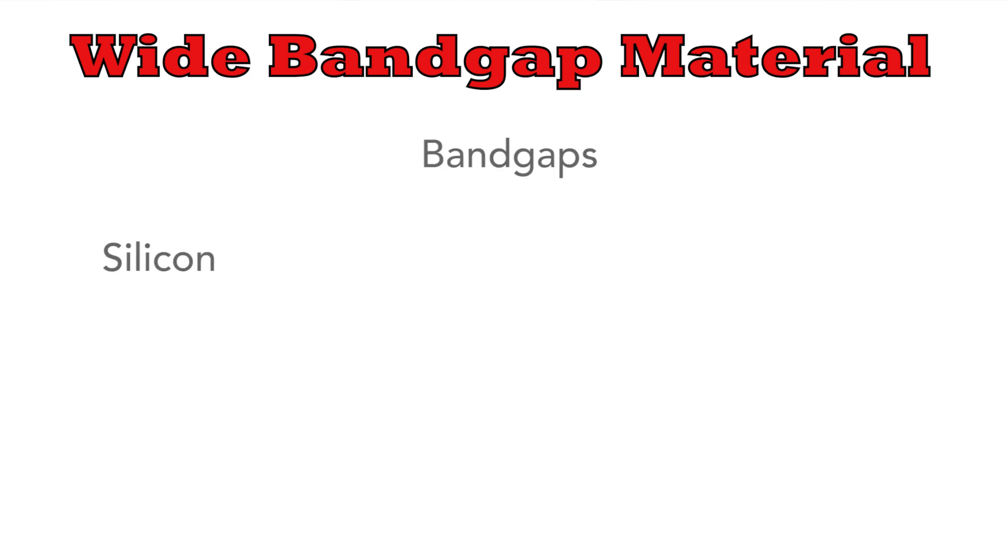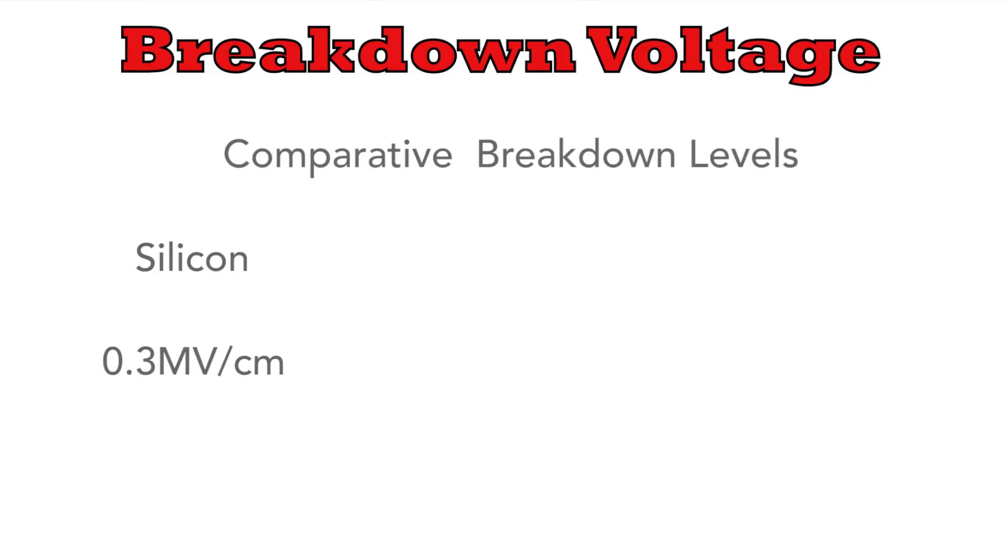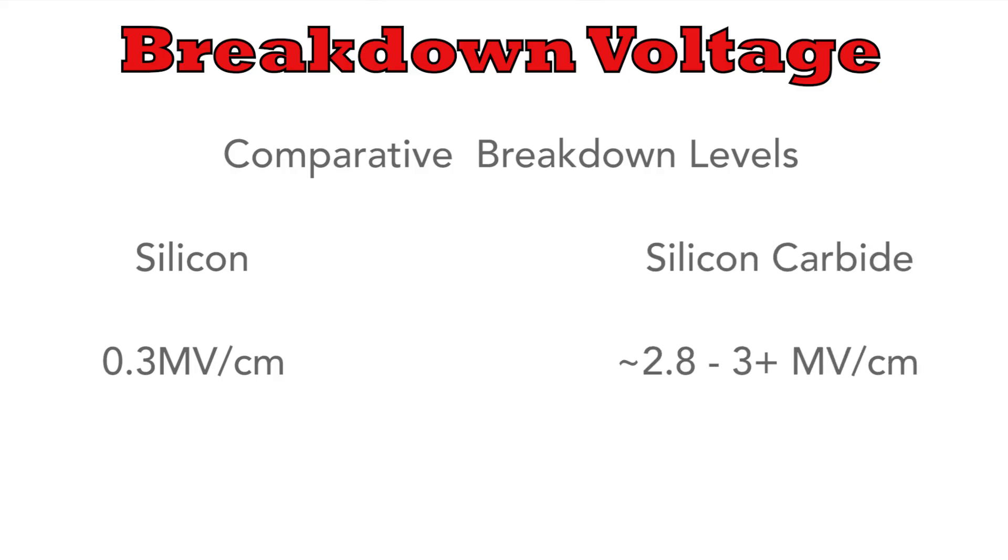But why is it used in electronics? Well, it shines because it's what's called a wide band gap material. Standard silicon has a band gap of 1.1 electron volts, and silicon carbide smashes this with a figure of 3.3 electron volts. The wide band gap enhances properties and provides a huge increase in the breakdown voltage — compare 0.3 megavolts per centimetre for standard silicon against a whopping 2.8 megavolts per centimetre for silicon carbide.